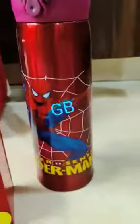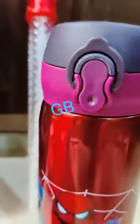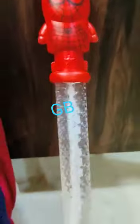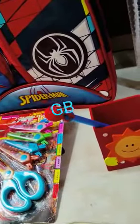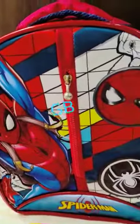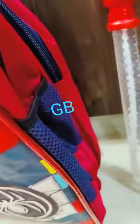Insulated water bottle 500ml with snap block, no leakage. Spider-Man bubbles. Then we have our bag — 16 inches — with one, two, and three zip pockets to keep a water bottle.